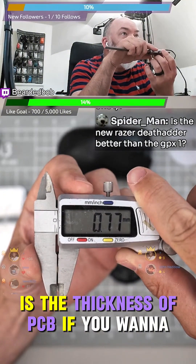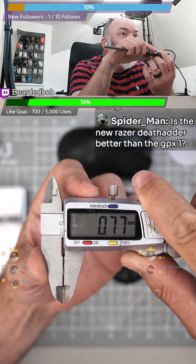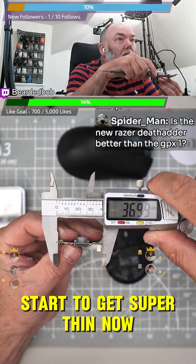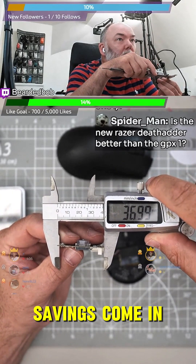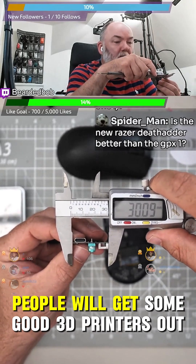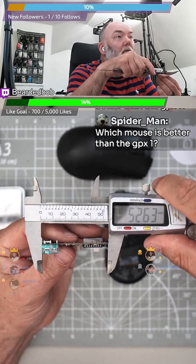Here's the thickness of the PCB if you want to mod it yourself. We've been trimming this down — it's starting to get super thin now. This is where a lot of the weight savings come in. It's a bit of a weird shape, so people will get some good 3D printers out on this.